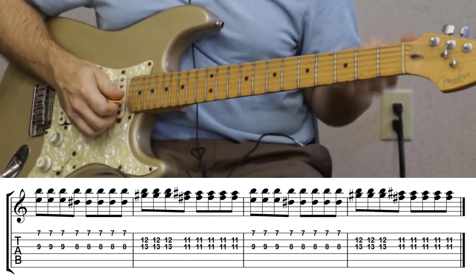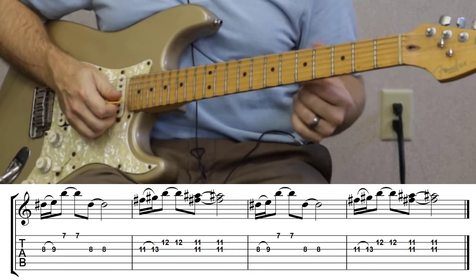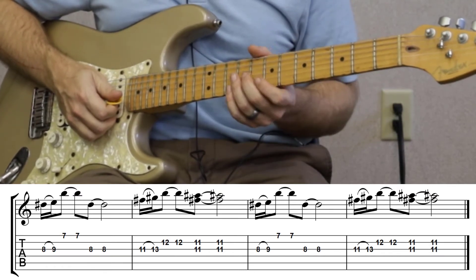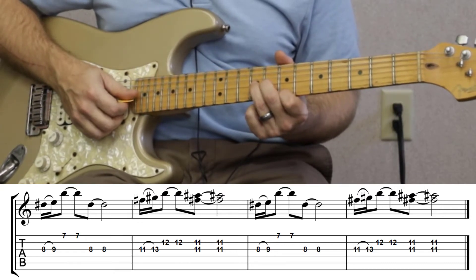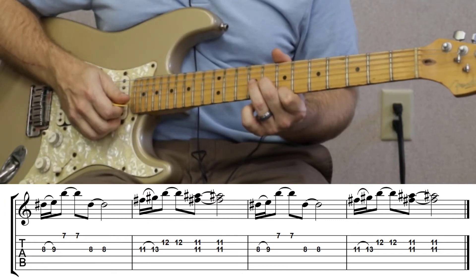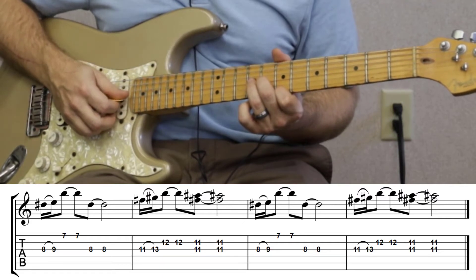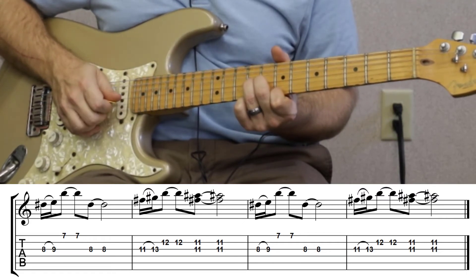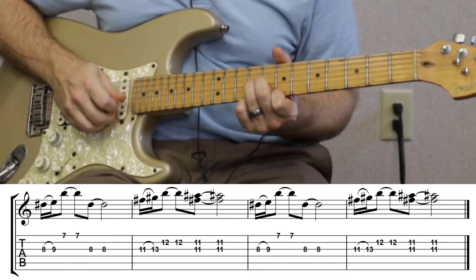For the next verse it's a little clearer and a little more pronounced. What they're doing in that next verse is you're gonna do a hammer-on from the eighth to the ninth, and then pick the seventh on the high E. Then go back to the ninth, then to the eighth.